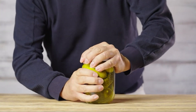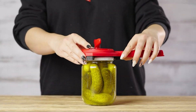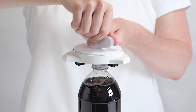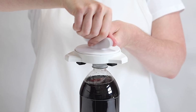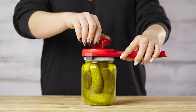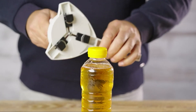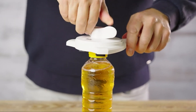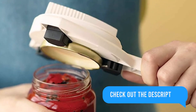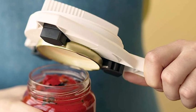Say goodbye to struggling to open jars with the Kuhan Recon Strain-Free Gripper. This innovative jar opener is designed to make opening jars easy, even for those with hand pain. It features a wide adjustable jaw that grips the lid of the jar securely, and a long ergonomic handle that provides a comfortable grip. Simply turn the handle to open the jar. The gripper is also very versatile — it can be used to open jars of all sizes, including smooth-sided and grooved jars. Order your Kuhan Recon Strain-Free Gripper today and never struggle to open a jar again.